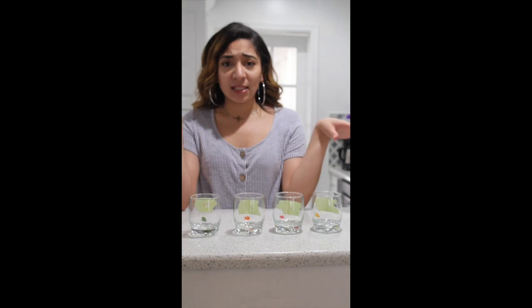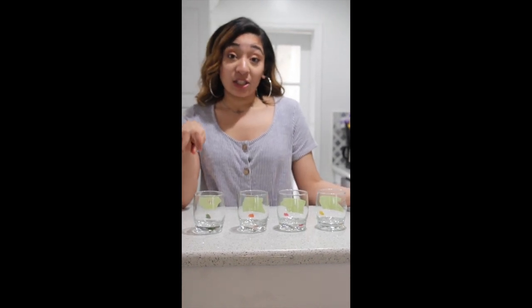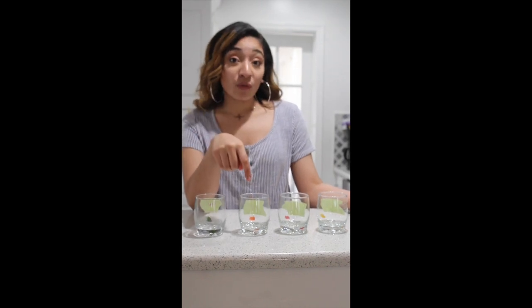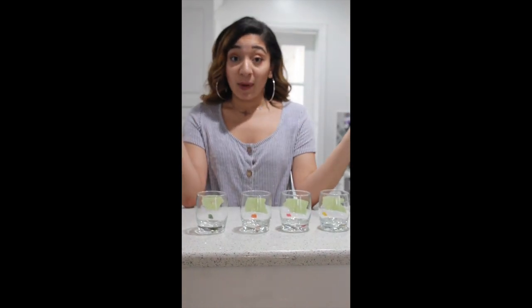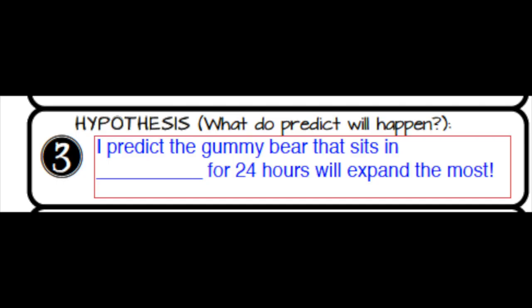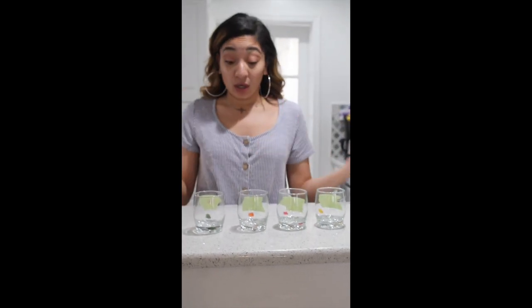Before we even set this up, make a prediction. Which gummy bear do you think is going to expand the most? Do you think it's going to be the gummy bear in salt water, the one in vinegar water, the one in plain water, or the one in ginger ale? Your hypothesis can sound something like this: 'I predict the gummy bear that sits in blank for 24 hours will expand the most.' My personal hypothesis is that the gummy bear in salt water will expand the most. You just made your hypothesis!